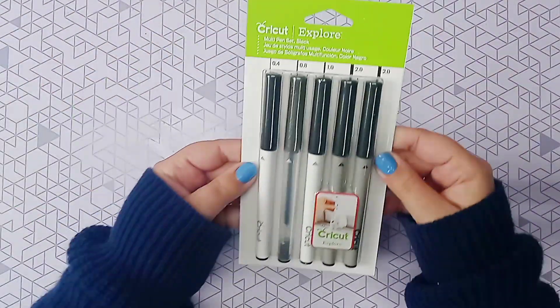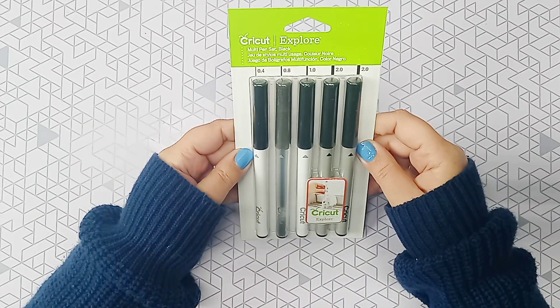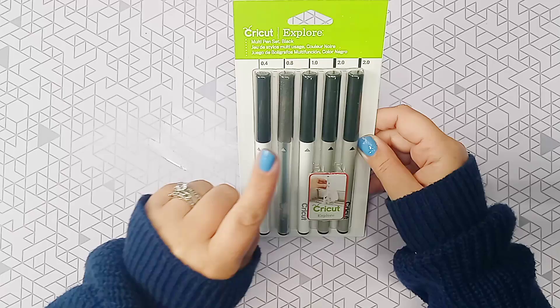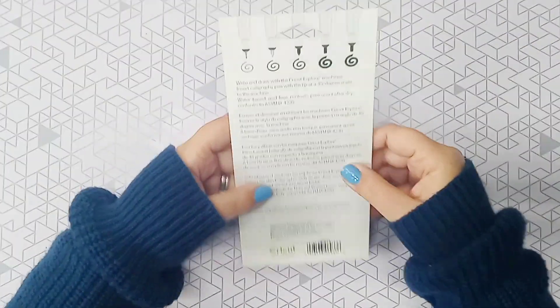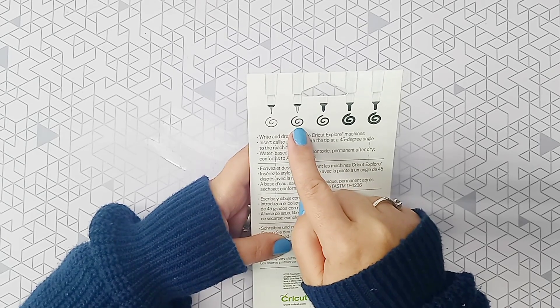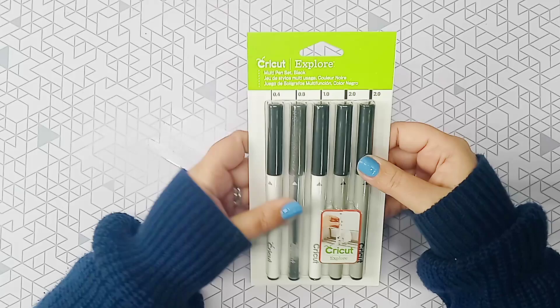So the next thing we have is the pen set — the multi pen set in black. It gives you the glitter pen, the fine tip, the bold — all five of them. You can see at the top how they look when they draw. I really like using the Cricut pens. I actually have a set I just write with for journaling because I like how they flow, they don't run out of ink so quickly, and they're very smooth to write with.